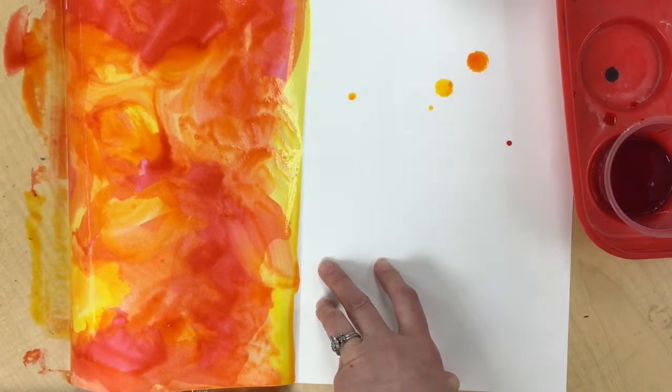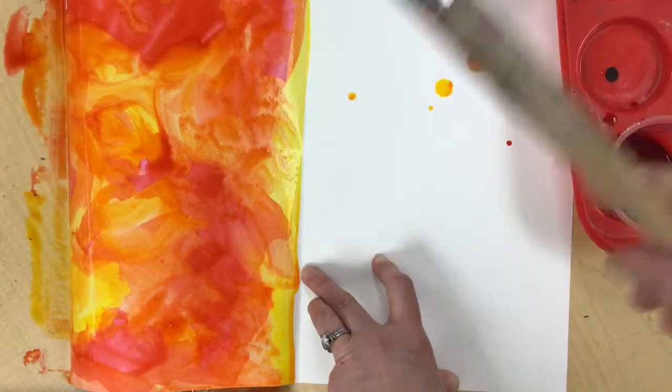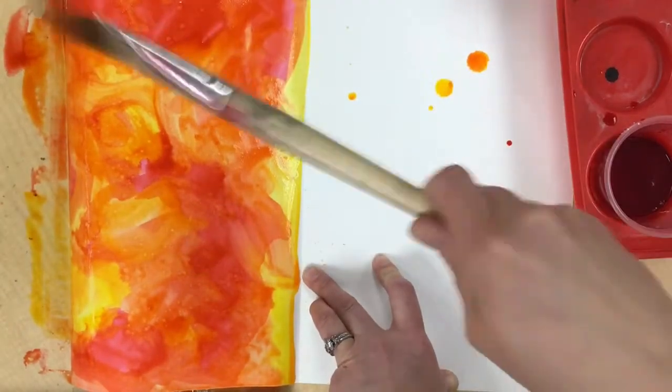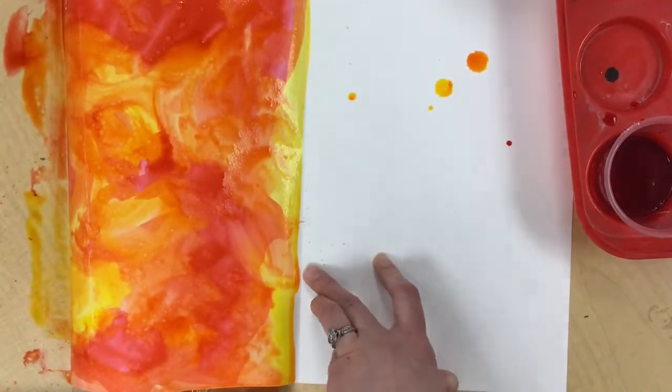You can also rinse your brush, wipe it on the edge of your cup, and tap some plain water on the paper — it will make little water spots on there as well.